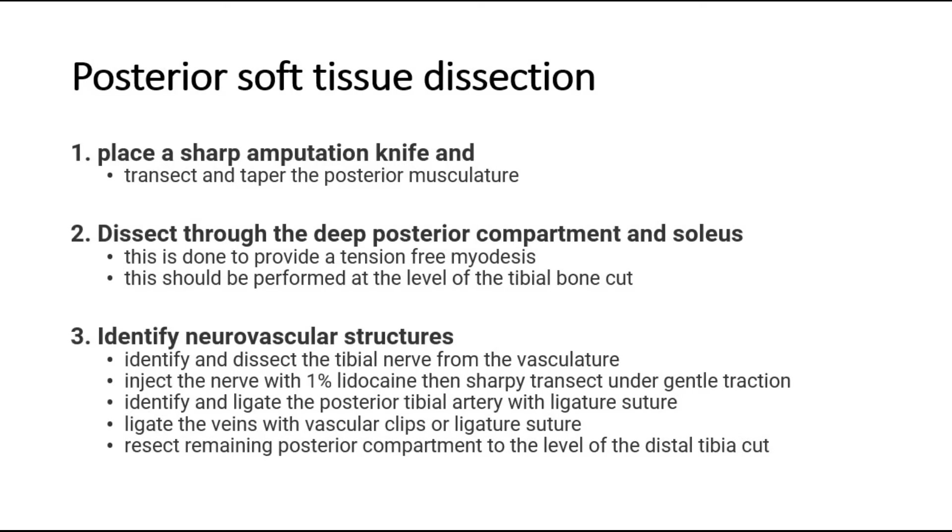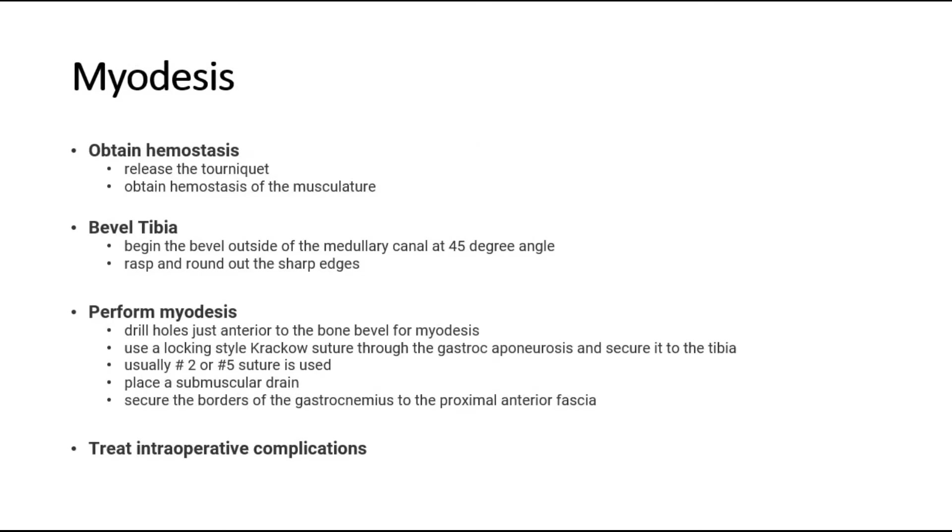Resect the remaining posterior compartment to the level of the distal tibia cut. Obtain hemostasis. Bevel the tibia, perform myodesis, and treat any intraoperative complications.